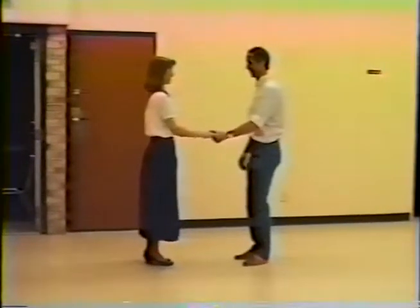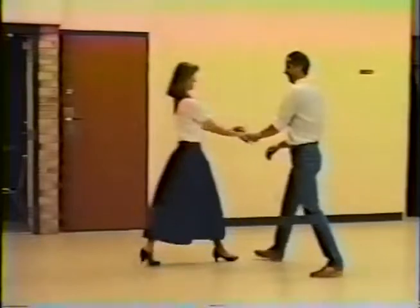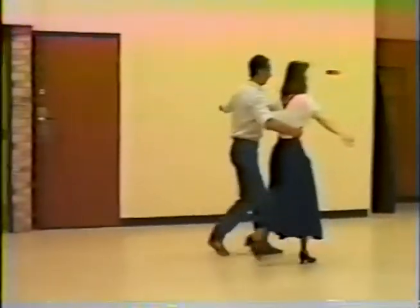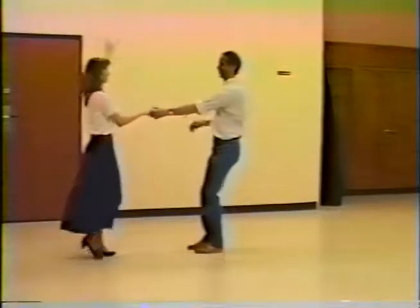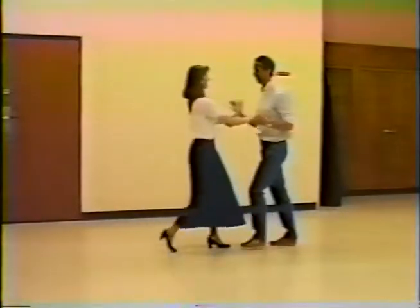Ready? And step, step, tap, step. Tummy tuck. Pull by. Catch the tum. Pull back and spin her out. And sugar push, step, tap. Nice shoulders. Beautiful. Thank you, Paul.